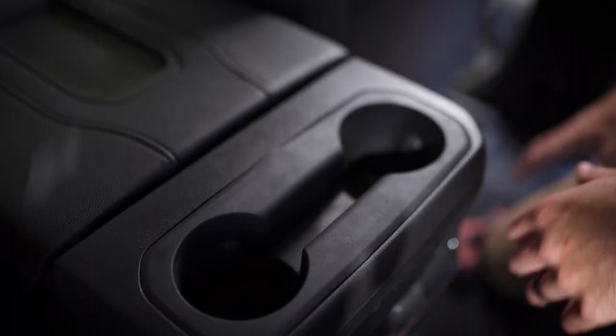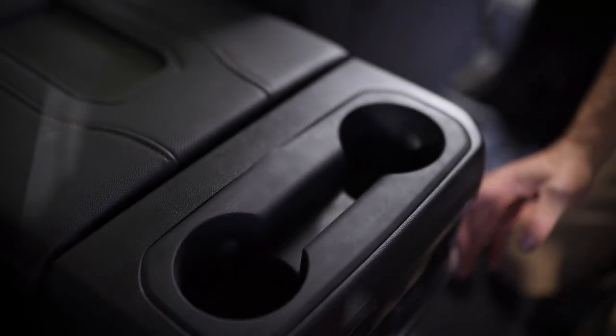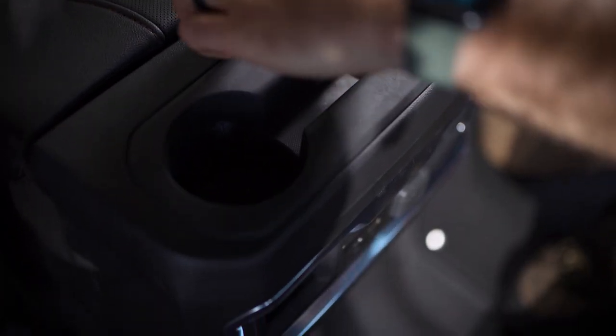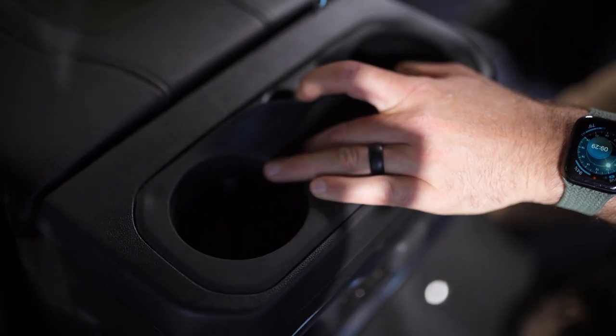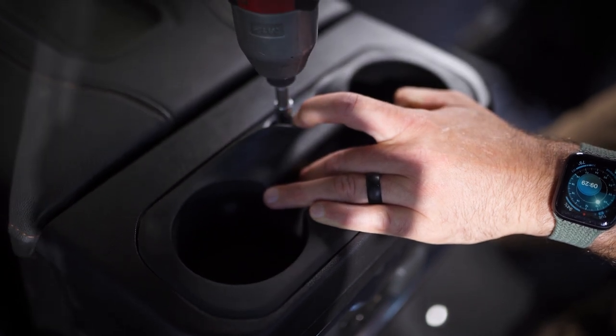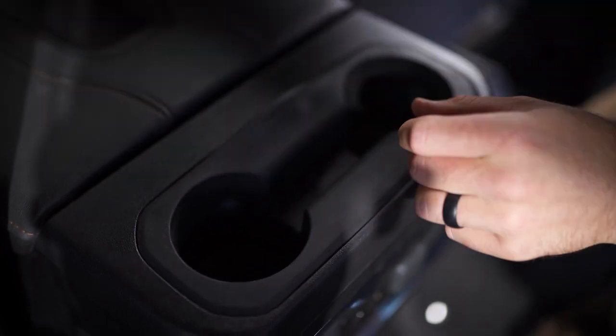The next part of the install is gonna be working on the back of the console. We're gonna have to remove these top cup holders, and that's gonna allow us to remove this back panel. That's where we're gonna access power to power the bin. Start by pulling back the rubber here — there's gonna be a screw in here that uses a T15. Pull that all the way out and set that there.